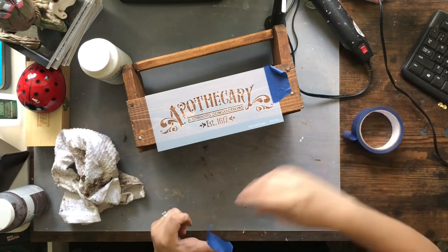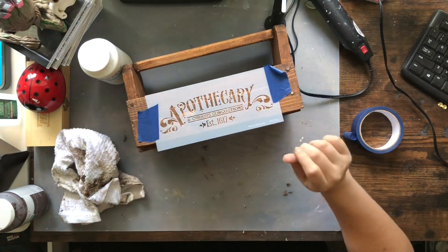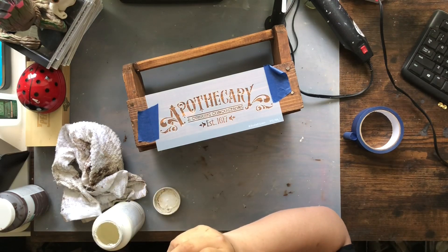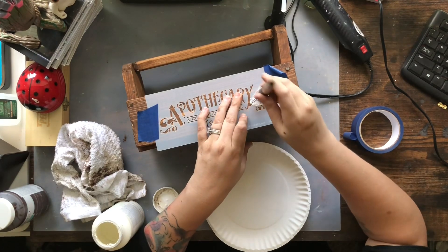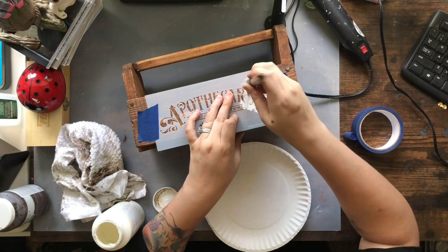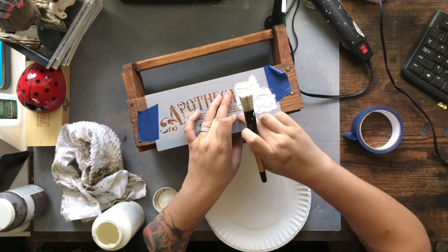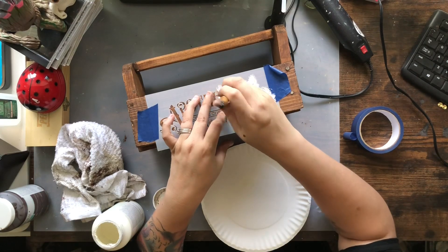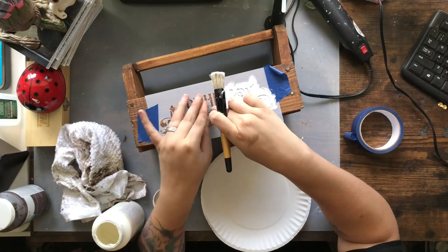However, the jars that I had ended up being too big for this, so that's not what this ends up being, but you could totally do something like that if you wanted to or if you had small enough jars. I am taping down my stencil and just taking some of my plaster paint and dabbing all across the stencil. A really good tip is try not to go too heavy at first — it's easier to do it lightly and then go back over it. This definitely helps with avoiding any seepage or bleeding with your stencils.